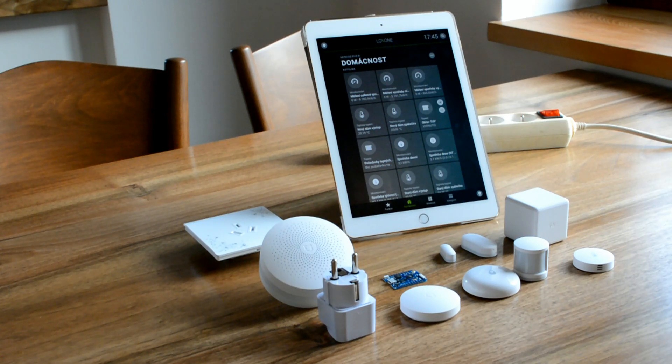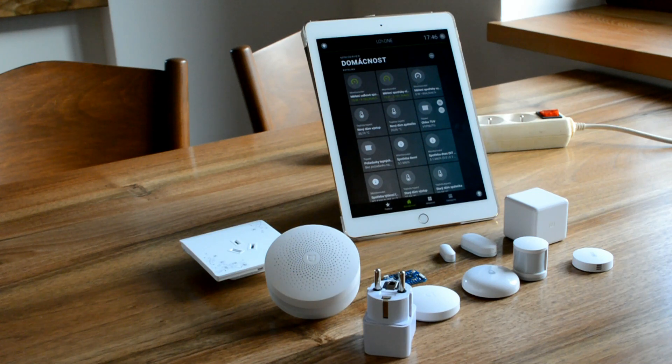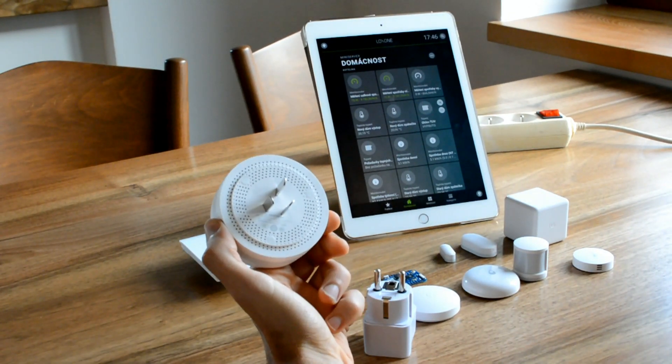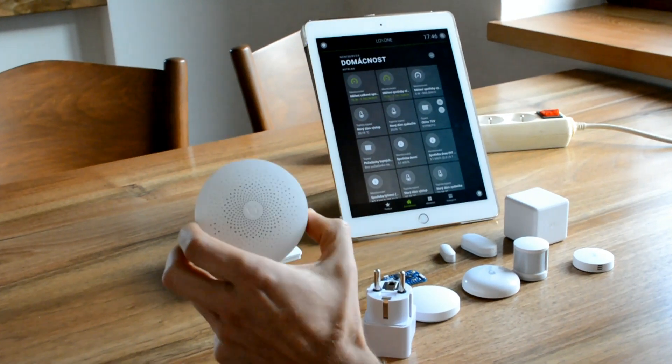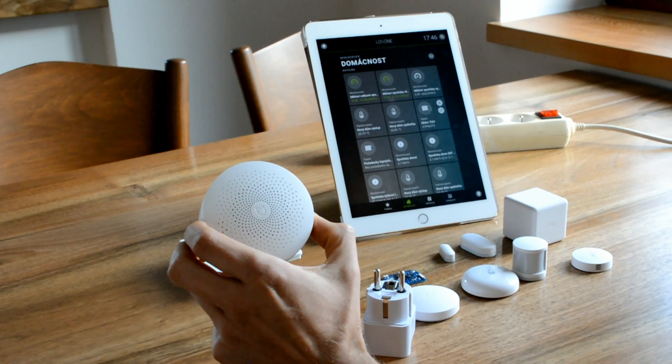Let's go through this integration and here are the things that you are going to need. The first thing you are going to need is the Xiaomi Smart Home Gateway. This is the device that you plug into any wall socket in your house and it connects to your WiFi and allows communication between the Xiaomi Smart Home Gateway and the sensors.